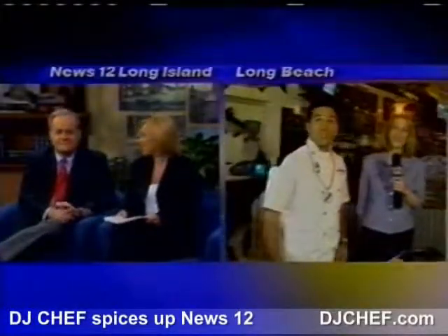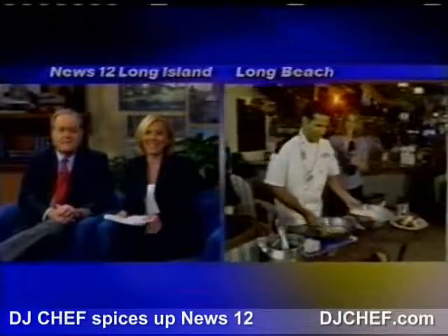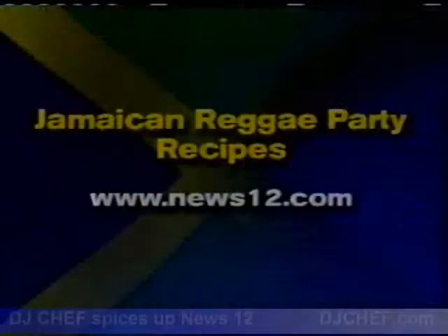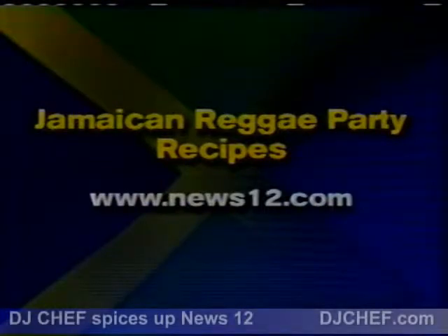That looks great and delicious. Now, if you want any of these recipes for all the great dishes you've seen with DJ Chef, log on to our website, news12.com, and follow the numbers and links page.